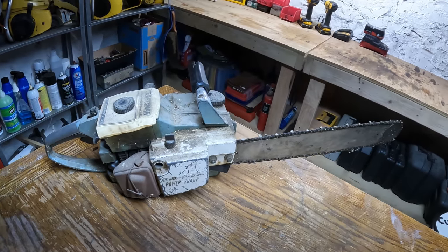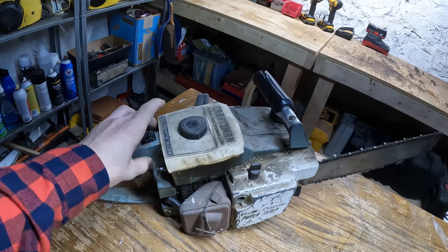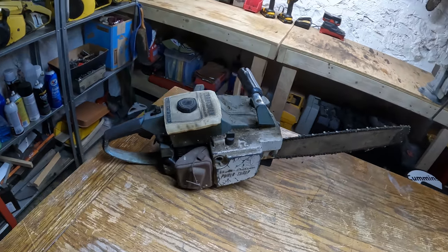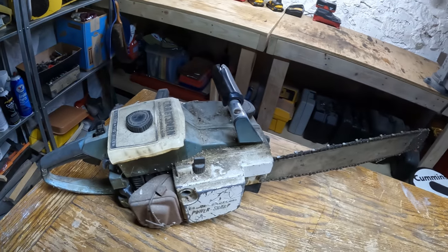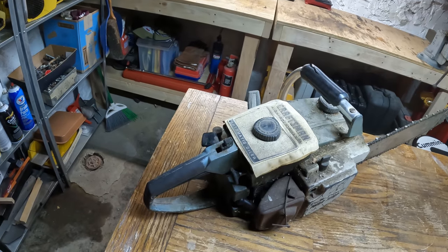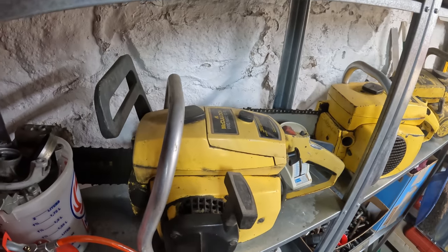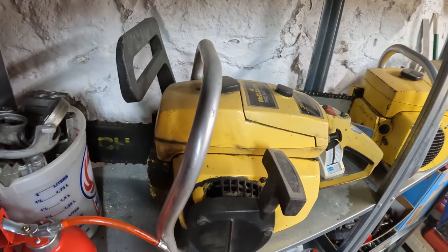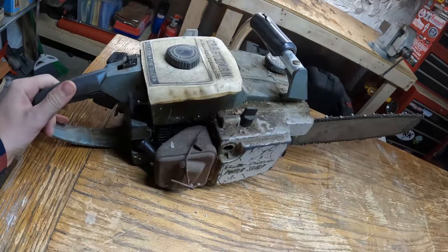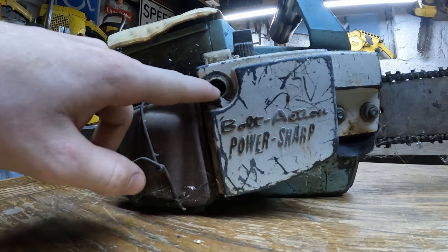I believe this is a 3.7 cubic inch saw, so that's roughly 60cc's, and that's pretty impressive for such a small little saw. Looking around on the internet, I think this is probably from sometime in the 80s. The Pro Mac 1010s are 54cc's I believe, and this thing is quite a bit bigger and heavier than this Craftsman.